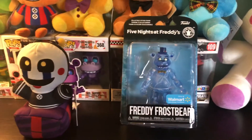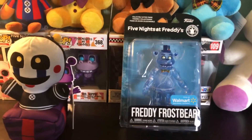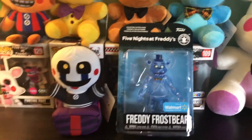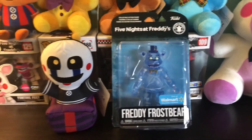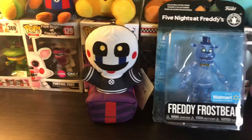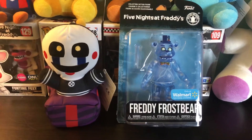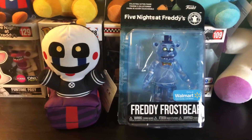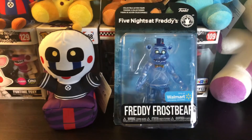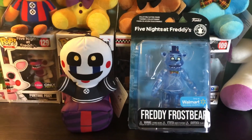I'm probably not making a separate review on this figure in the future — maybe if I actually take it out of the box. That is going to do it for today's video. If you guys enjoyed, please make sure to like this video and subscribe. Let me know your thoughts on both the Security Puppet plush and the Freddy Frostbear figure — do you guys like it, do you dislike it, and tell me why in the comments. If you guys are excited for the Phantom Balloon Boy plush, please let me know in the comments because I am too. I hope you all have a great day — peace!